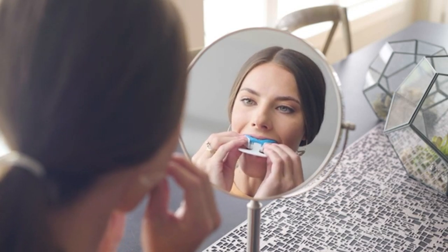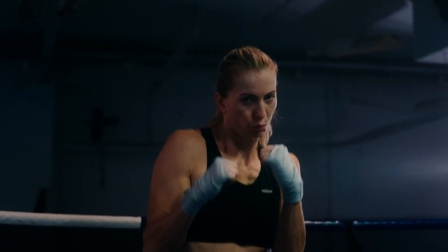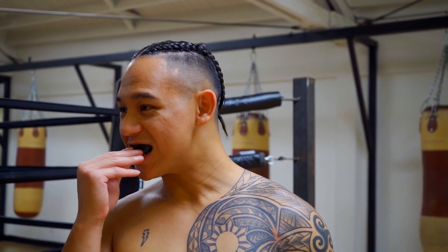Mouthguards safeguard teeth from physical blows in a sports match, while a nightguard is used to protect teeth from bruxism. Mouthguards are made of ethylene vinyl acetate and cost $15 to $25 on average, while nightguards are made of acrylic plastic material and cost $100 to $1,000.